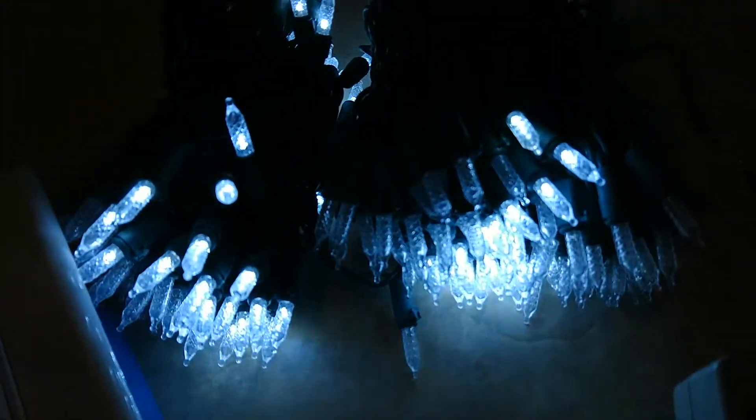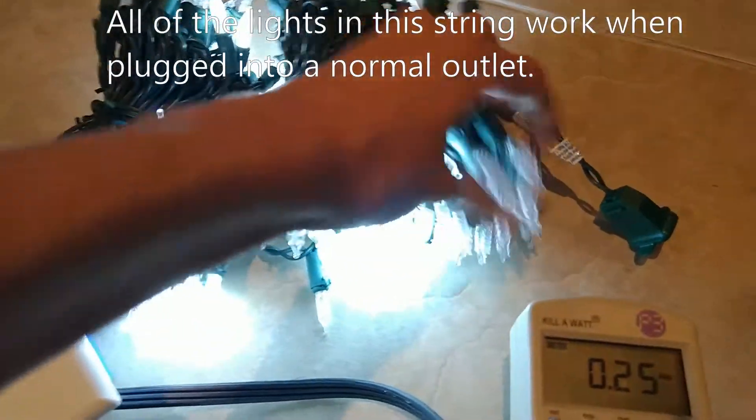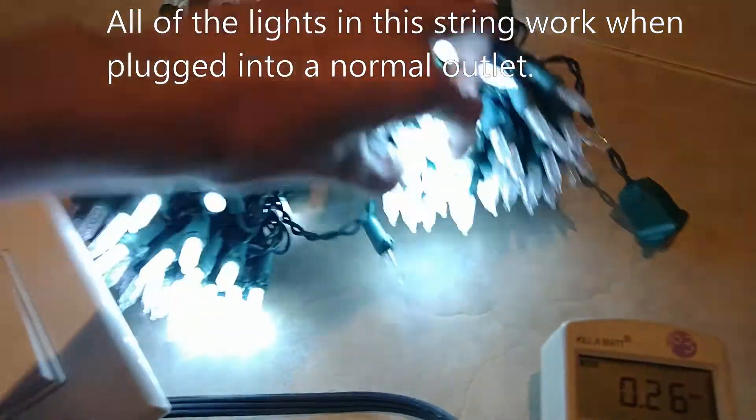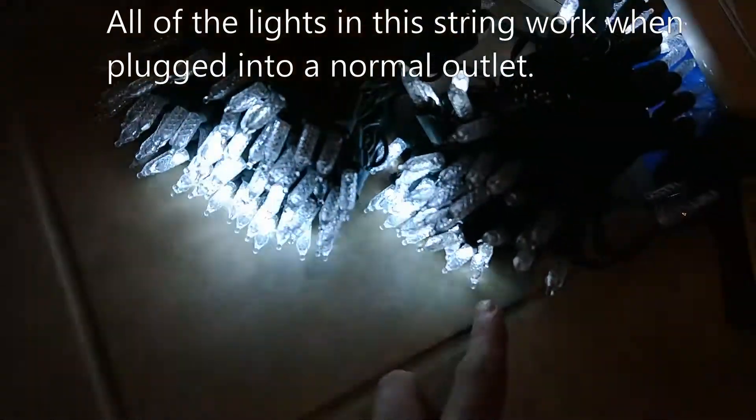Another interesting thing is only a few of the lights are on — not all of them. You can see these ones are dead, but this cluster down here is lit up. And if we move to the other side of the light string, you can see some of them aren't lit up and some of them are.